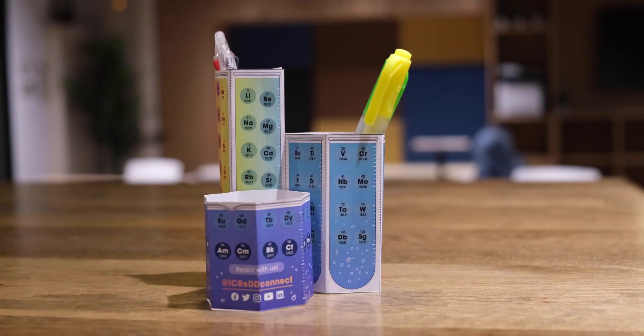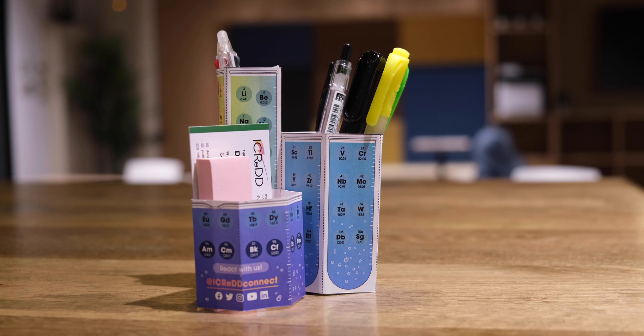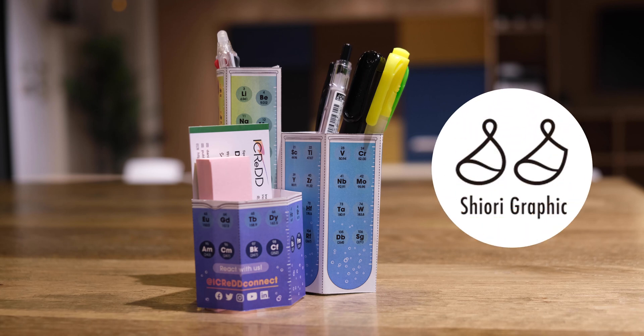Also, it's a great pen stand or business card holder this way. A huge shout out to the wonderful team at Chiuri Graphic who helped us make this real.